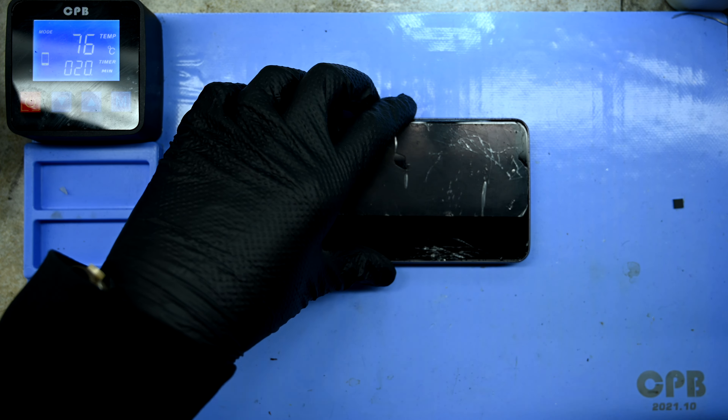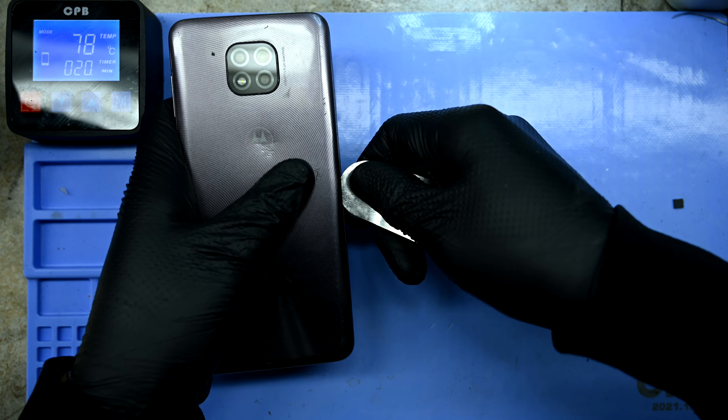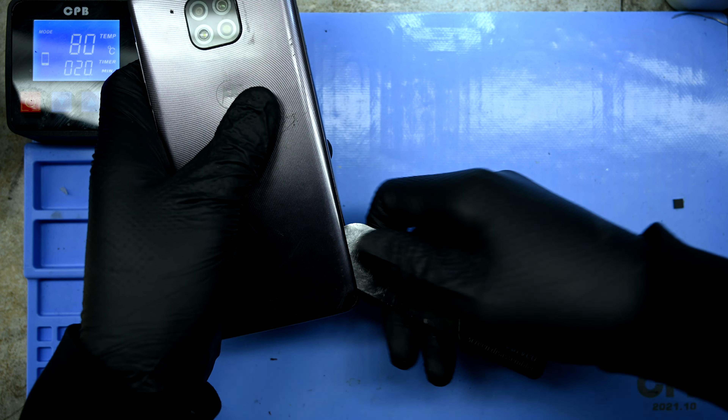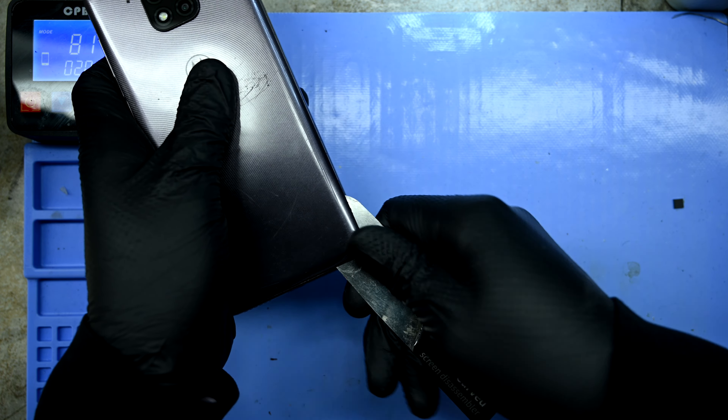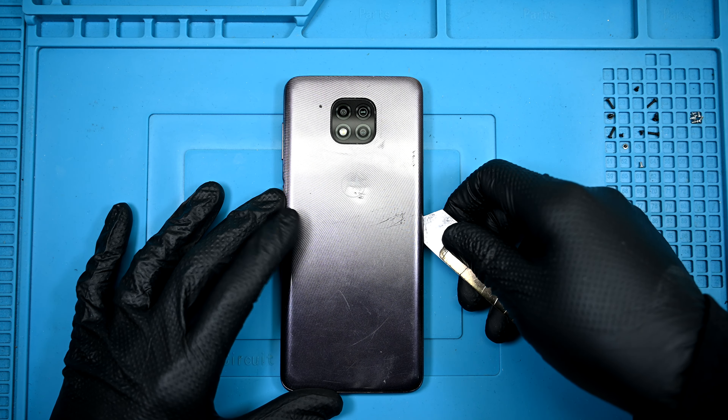Jumping right to the heat mat, after heating the plastic back panel, a thin metal pry tool can be run around the edges to break the adhesive seal. There isn't anything hidden behind the panel — no ribbons or fingerprint readers, and no antenna lines to worry about cutting. There is a bit of extra adhesive around the camera lens, but that usually separates on its own.